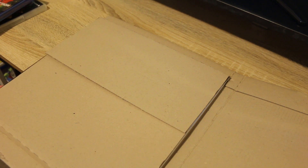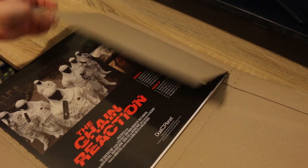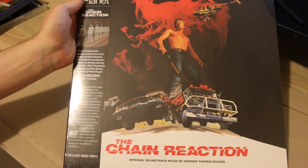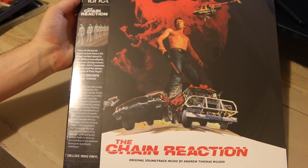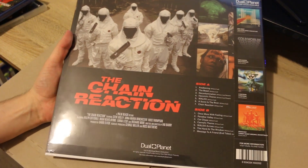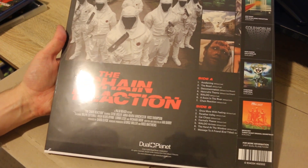Additionally, as I ordered this through Umbrella online, it came with a very special pre-order only item — The Chain Reaction soundtrack on vinyl. Similar cover art on this to the Blu-ray but exclusive to Umbrella's release, and I must say I'm very very excited to get the soundtrack on vinyl.